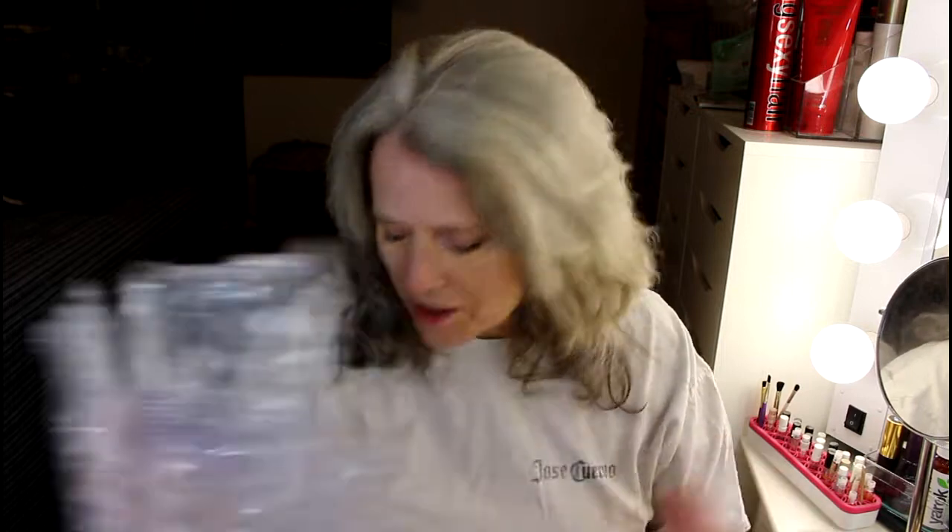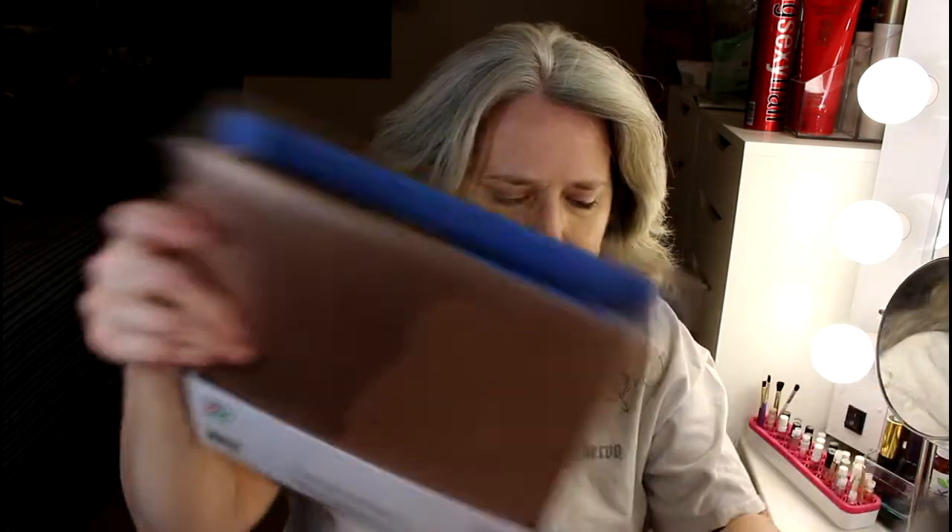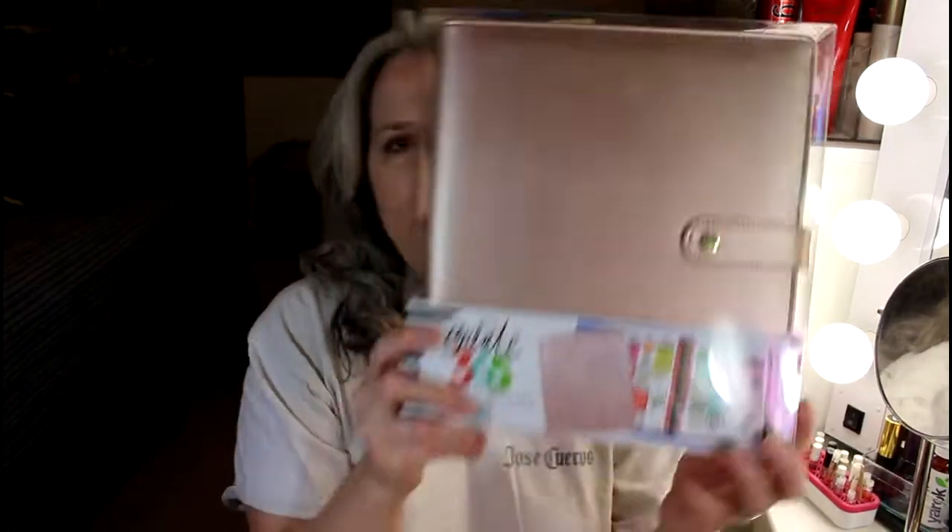I'm going to be doing a plan-with-me video with all of these new things, but I'm going to wait until I get a little bit closer to actually having a new year. I did order this binder in a rose gold color, because you know I love my rose gold.